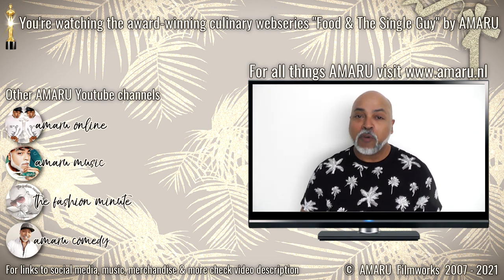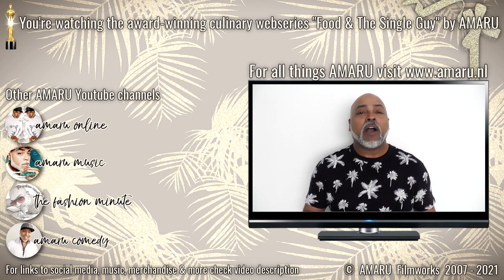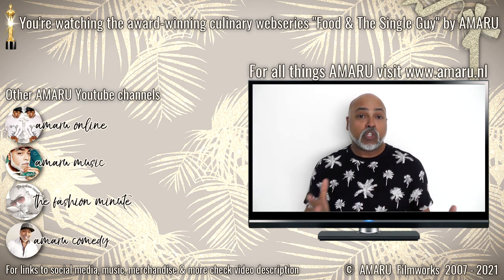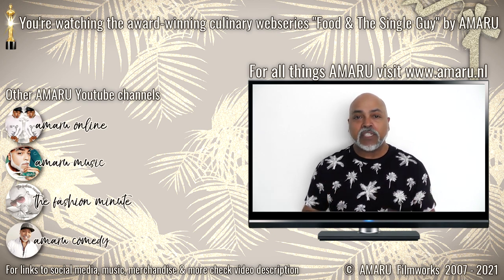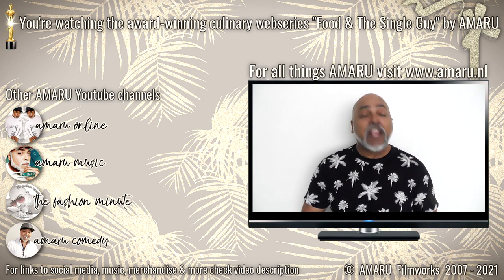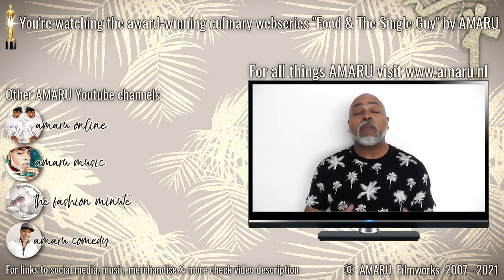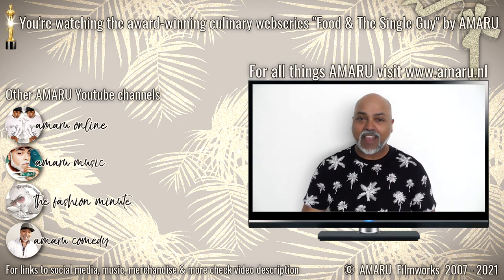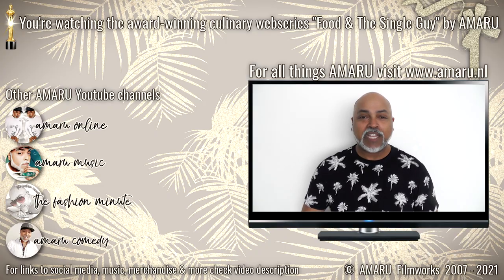I'm going to love you and leave you, but before I do, I'd love for you to check out the community tab — I posted a picture of five of the awards I won at the World Film Carnival in Singapore, including Best Web Series for Food and the Single Guy. Thank you for all the love and support, not only for Food and the Single Guy but also for my music and music videos. Do be well, take care, happy cooking, happy eating, don't add crazy to the craziness, and I will see you when I see you. Have a good weekend!